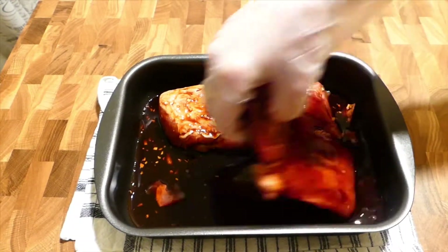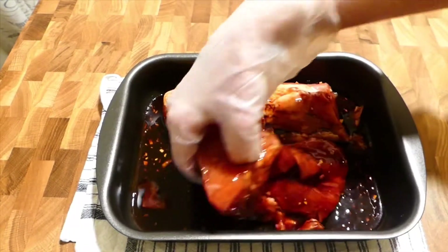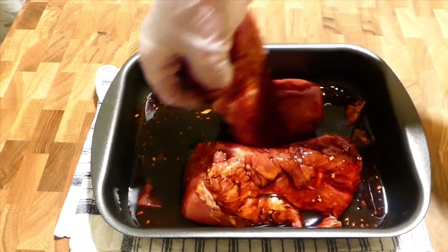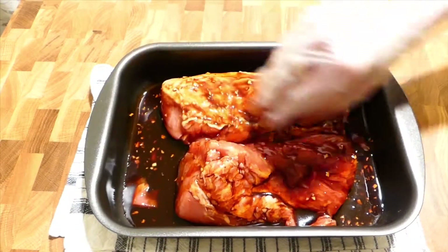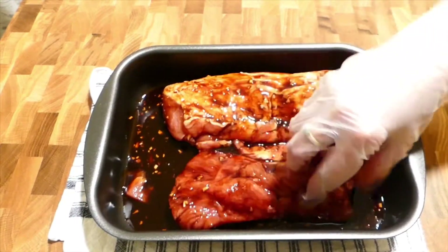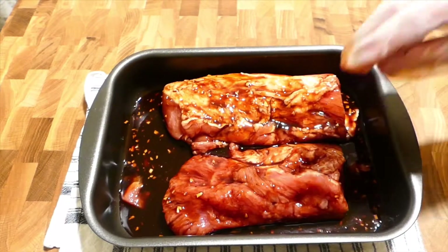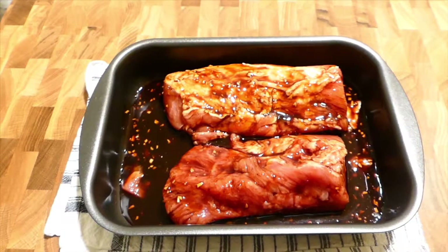We cannot rush in doing this — the longer it's marinated, the better it is. Now I put them in the fridge and will grill it in the oven tomorrow.